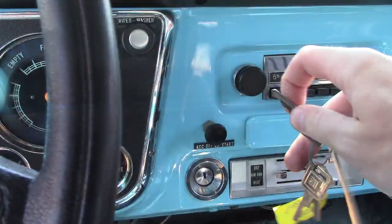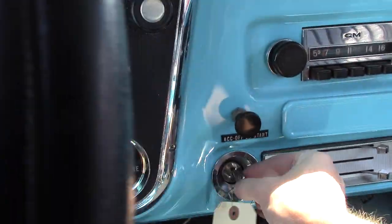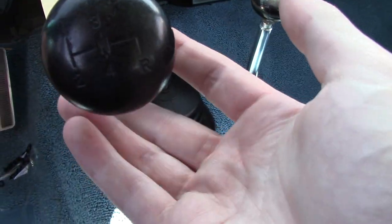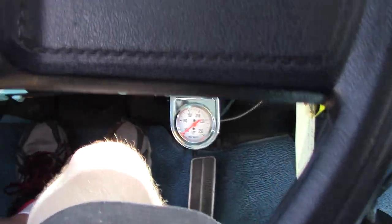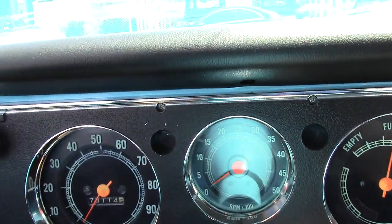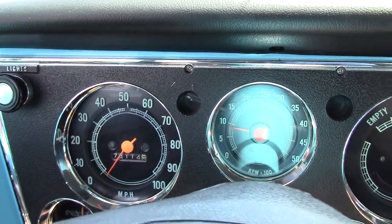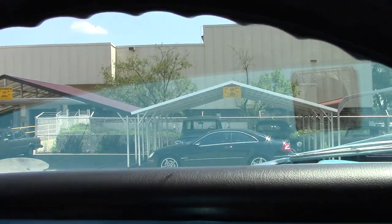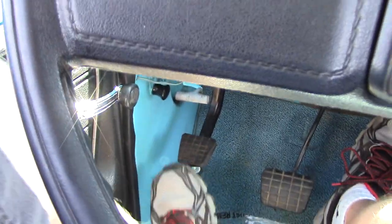Get in, shut the door, and the key goes in over here. As you can tell, this is a four-speed manual, so you put the clutch in, it's in neutral, and fire it up. As you can tell it fires right up. The emergency brake is down here.